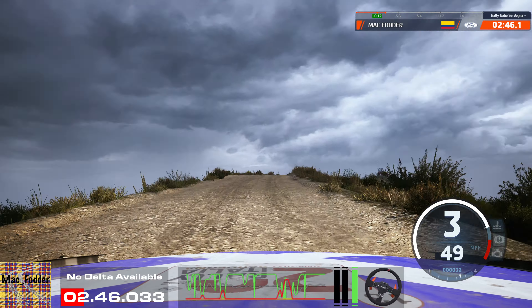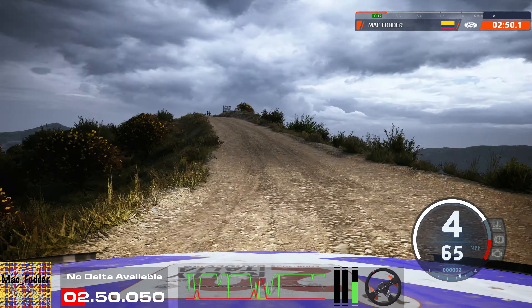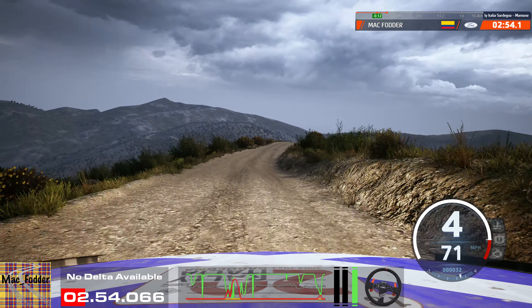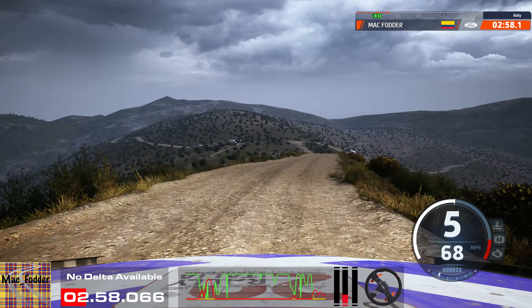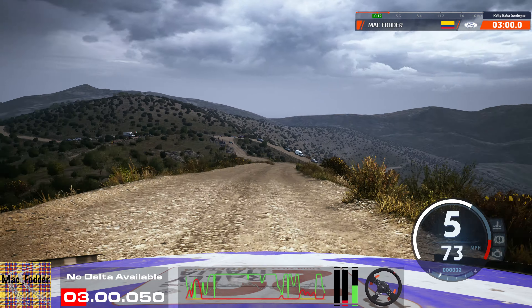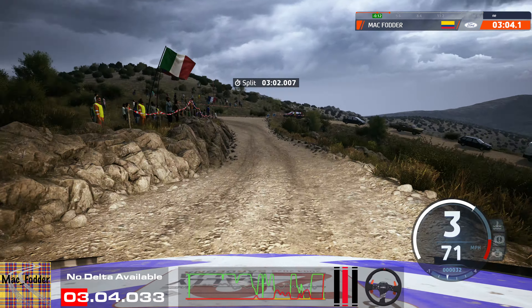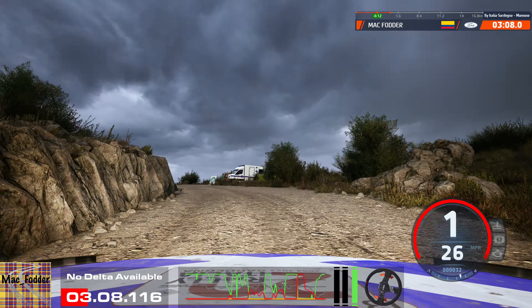And 6 left sharp into left of a crest, into slight right, 30. 10, 6 left of a crest, 50. Bump into 5 left, 90, slowing. Turn late, square left. Opens into 6 left and slight right of a crest, 60.